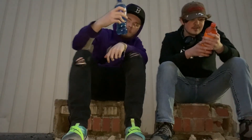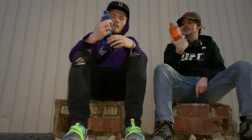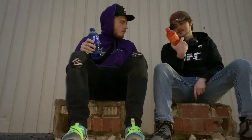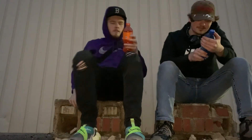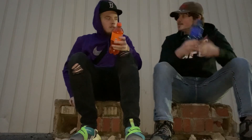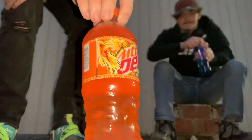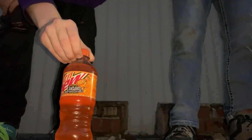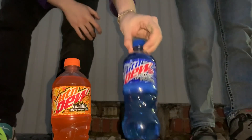Welcome back to another video. Today we are trying Mountain Dew Voltage and Live Wire. Live Wire is the orange-flavored one. Voltage is the blue one — I really like how these look. The orange looks really badass, and I like the blue too.